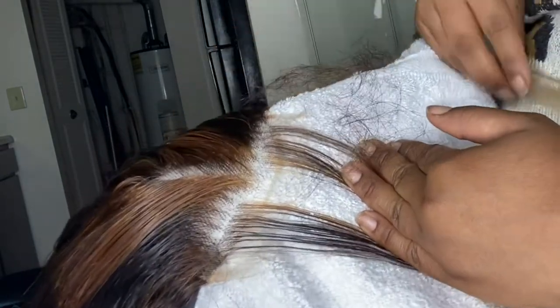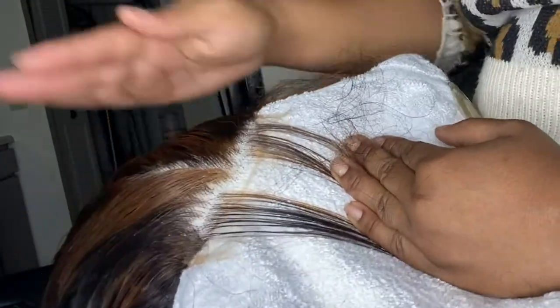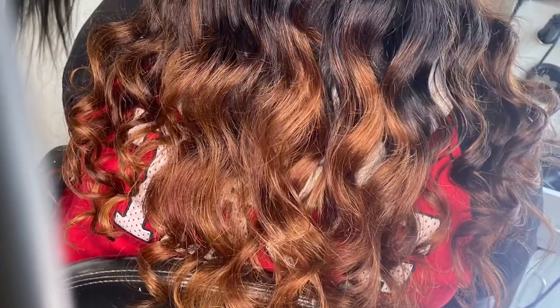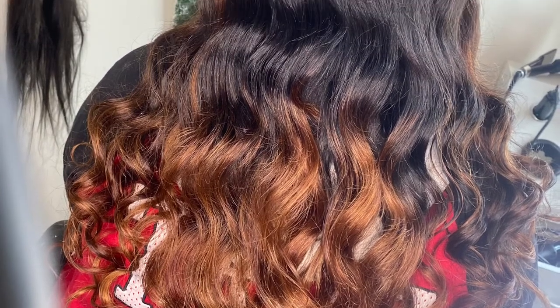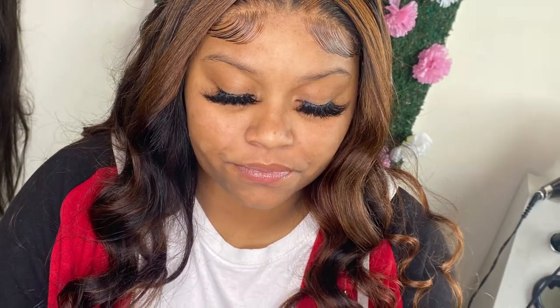Let me know if y'all have any questions and comment them down below. And now for the ones that was hating the whole time — look at the install: nice and flat, neat. Highlights by me, colored by me, the curls are hand curled by me, lashes by me, middle part bust down by me. Look at the baby hairs — I did that. Make sure you subscribe.